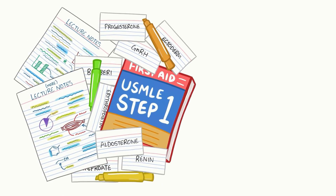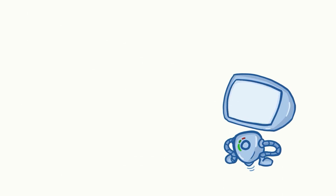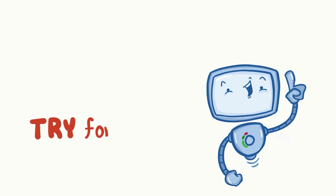Learning medicine is hard work. Osmosis makes it easy. It takes your lectures and notes to create a personalized study plan with exclusive videos, practice questions, and flashcards, and so much more. Try it free today!